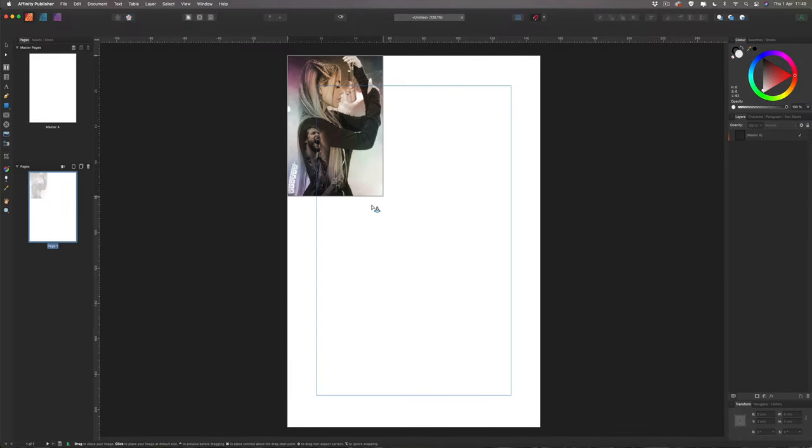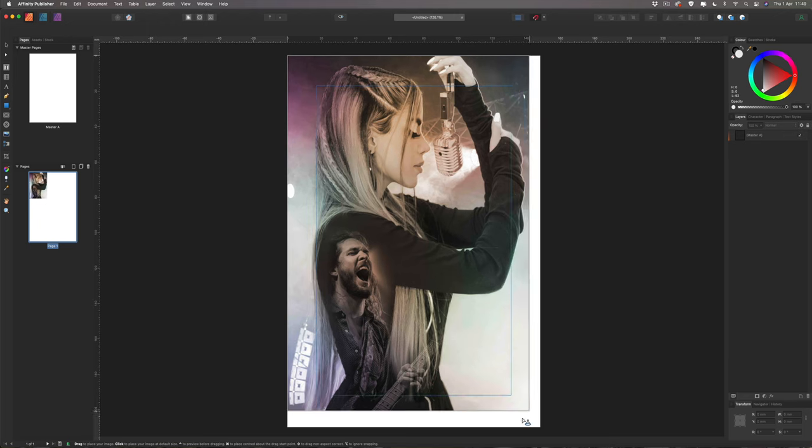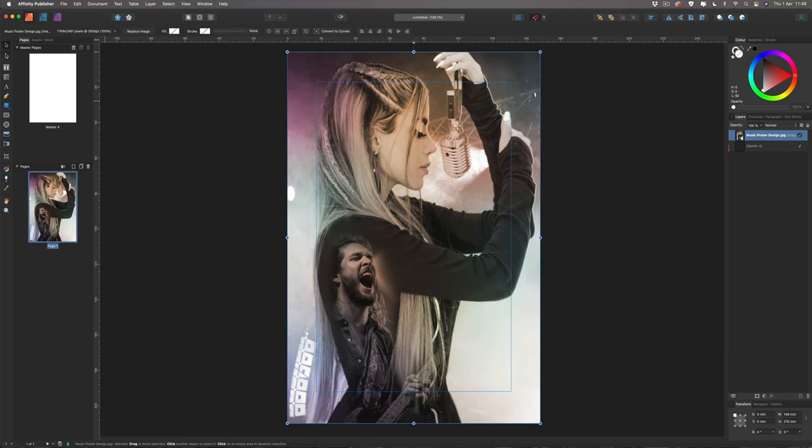There's a link in the description to download this background image. Alternatively, check out my Affinity Photo video where we designed this using multiple images with lighting effects — you'll learn some good tips there. If you don't want to use this image, you're welcome to bring in your own. Once the background image is in, I'll turn off the blue guide lines.